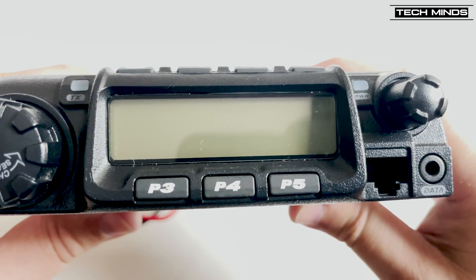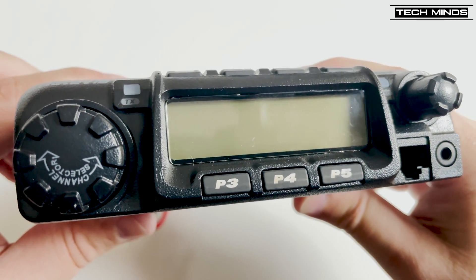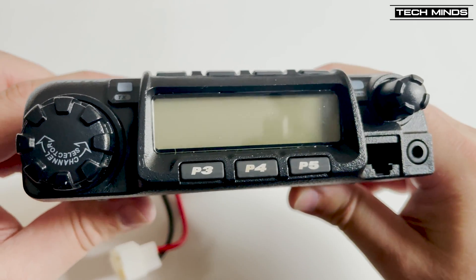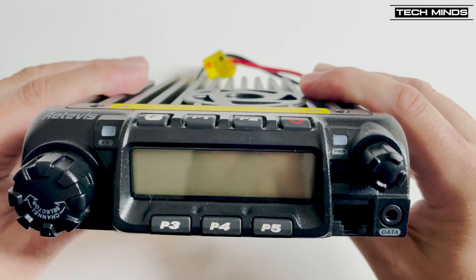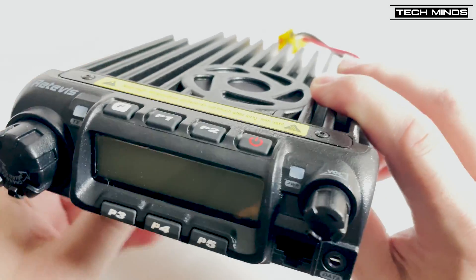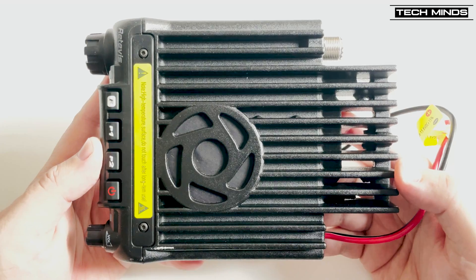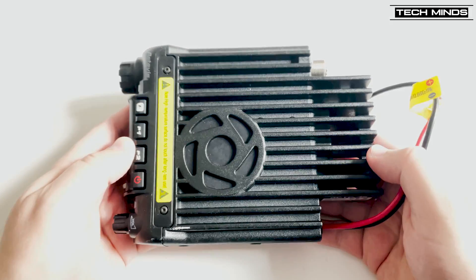The front panel contains the main large LCD along with five programmable function buttons. The mic jack is also front-facing, so no messing around with side connectors. The data jack is also on the front panel, along with the power volume control and a rotary encoder for changing memories or frequency when in VFO mode.